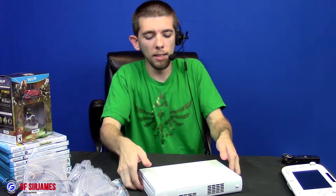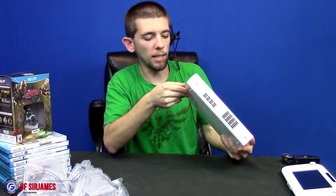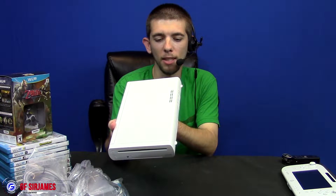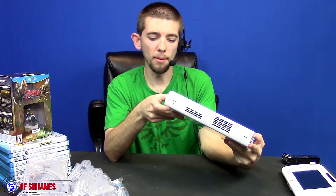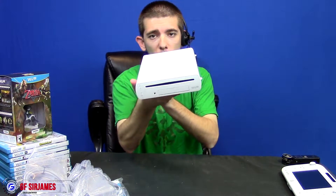Then of course we have the console itself. There were two different bundles when the Wii U first launched — the white version here and the deluxe edition, which I believe came with Nintendo Land and a cradle to stand the Wii U upright instead of sideways. Flipping down the front panel reveals an SD card slot — since this is an 8 gigabyte model I'll need to expand storage, but I have plenty of extra memory. There are also two USB slots on the front, plus power and eject buttons. The back has AV, HDMI, sensor bar, AC adapter, and two more USB ports — so four USB connections total.